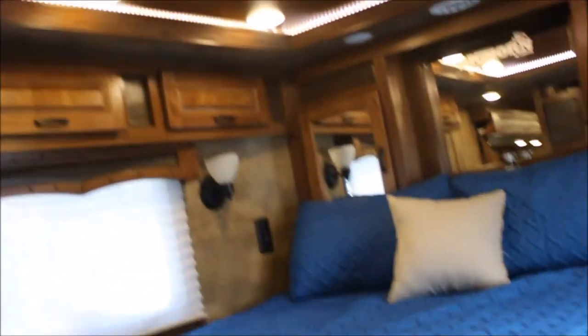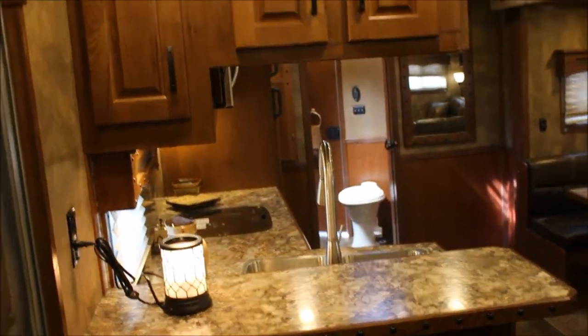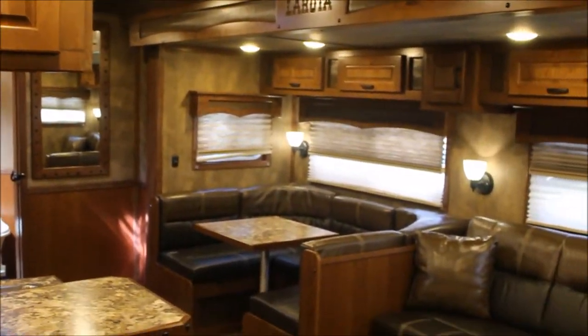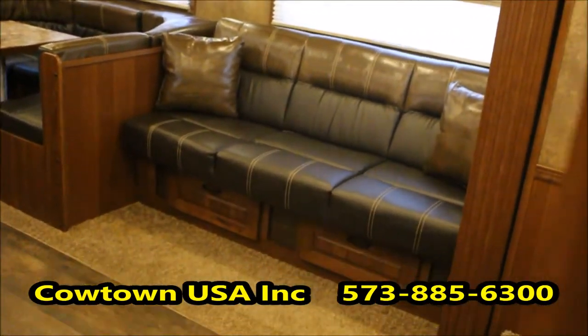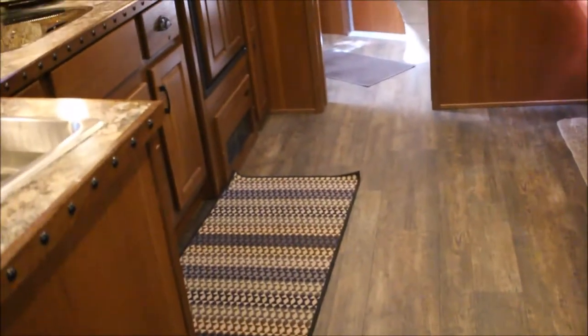Got storage above, your raised tray ceiling, more storage there — storage, storage, storage. Here at the foot of the bed you've got a nice flat-screen TV. I mean this camper is very, very comfortable, very homey feeling. The floor is beautiful. I'll give you a view from the couch — it really is a great view.